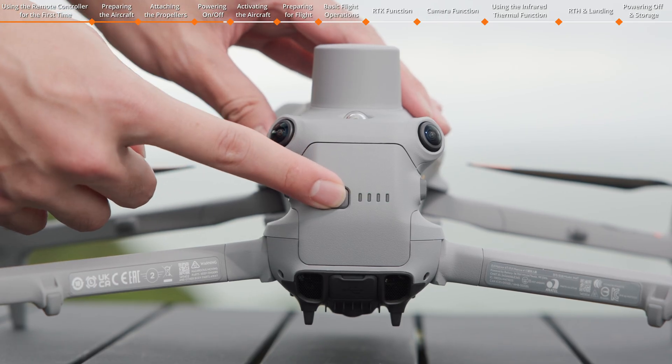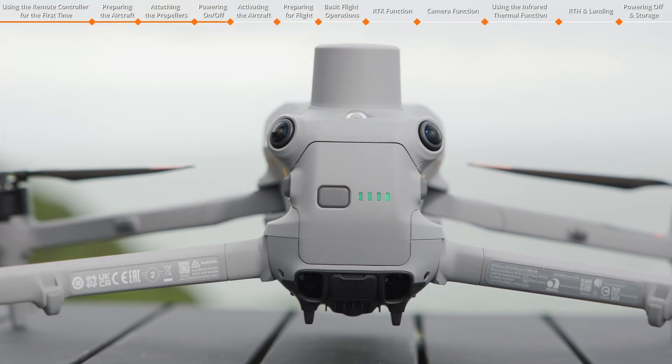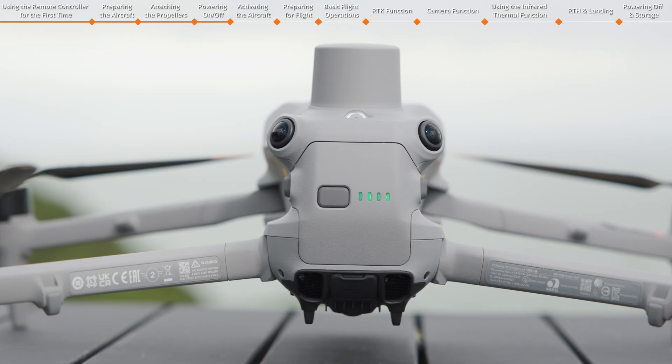Press the power button once, then press again and hold for 3 seconds to power on or off the aircraft.